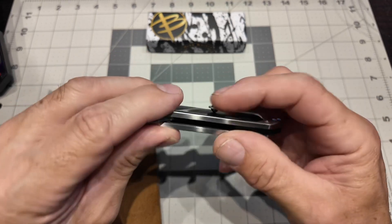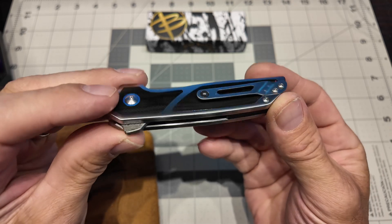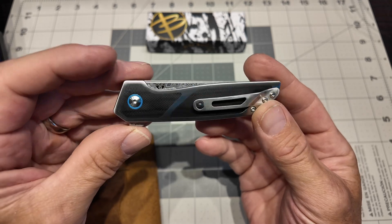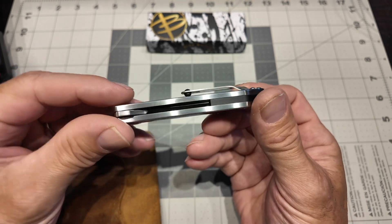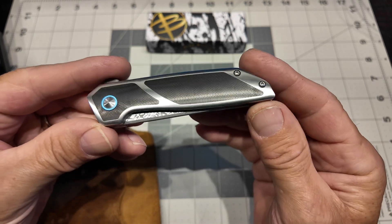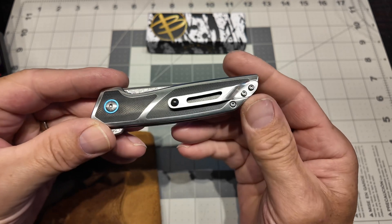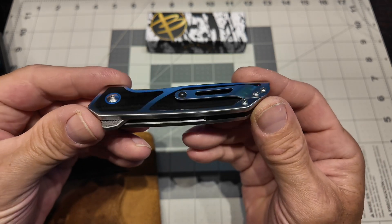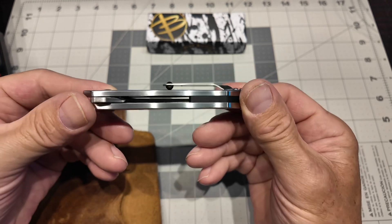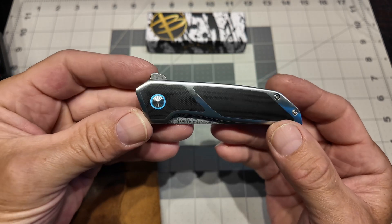That ceramic ball just works so well. I don't know why that is not done across the board on every knife — it just works so well. It's very appealing to me. The ball was kind of a cincher — I was just like, yeah, I need to see that in action.